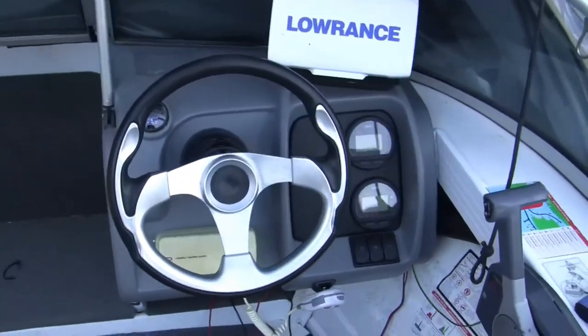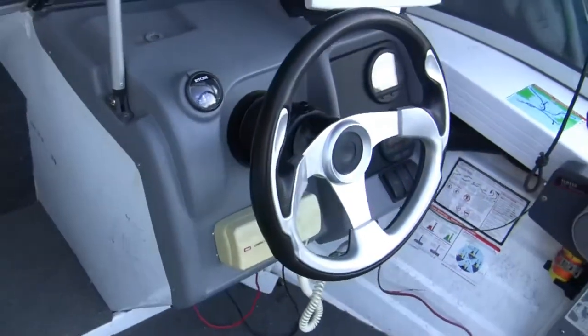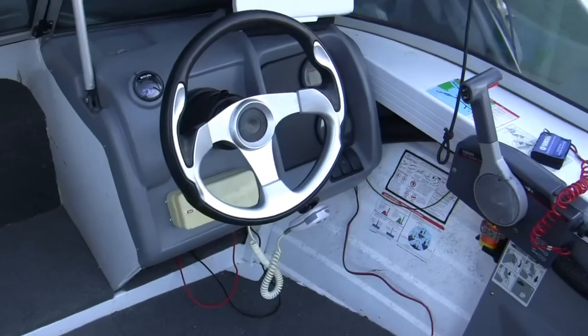Helm is mounted up well. Got to finish tidying up a little bit of wiring underneath the dash and with the seat back — here we are, finished.